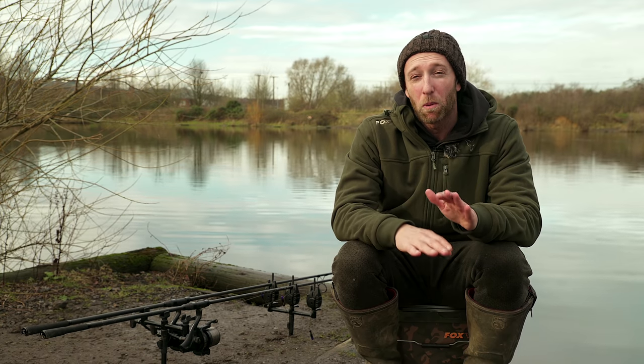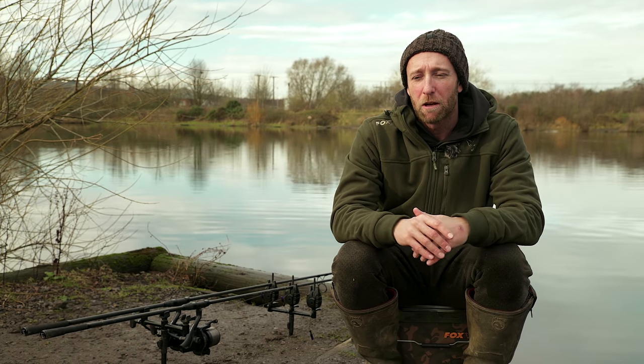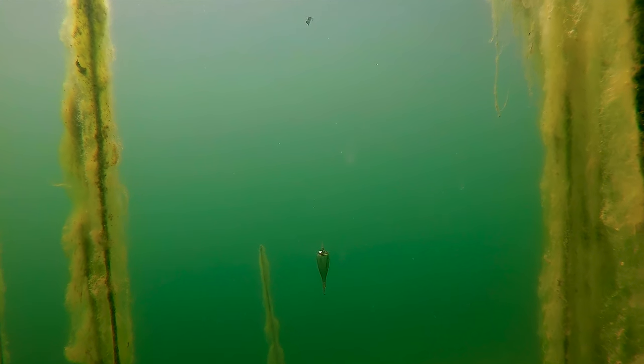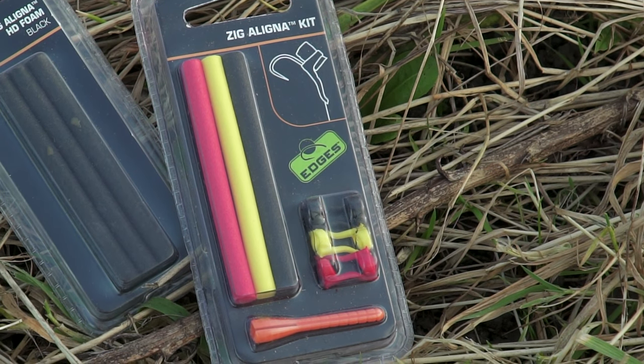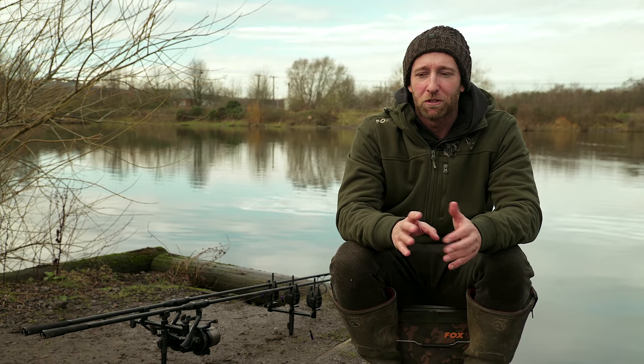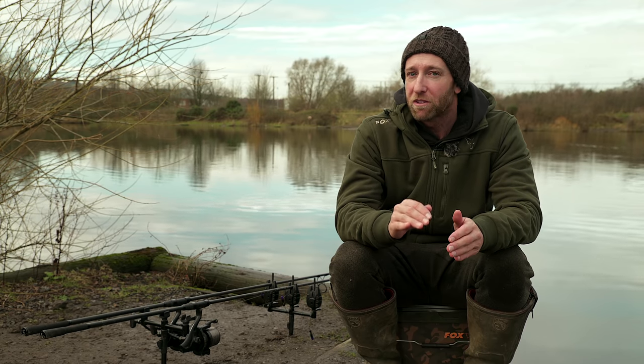If I was to use a zig lower down, say in the bottom third, then I do prefer to add a splash of colour - either yellow foam or even just a yellow zig aligner with black foam. That little bit of added colour gets me more bites when fishing them shallow. I don't really know exactly why, but I think it's because the fish are viewing the zig from above rather than from below, and that colour contrasts better against the dark lake bed.